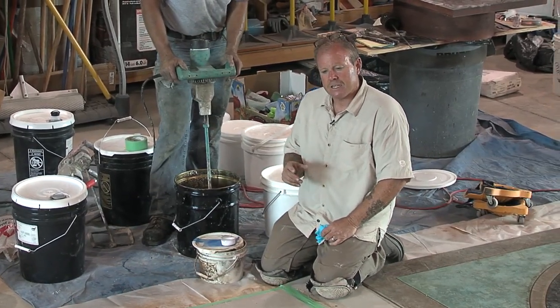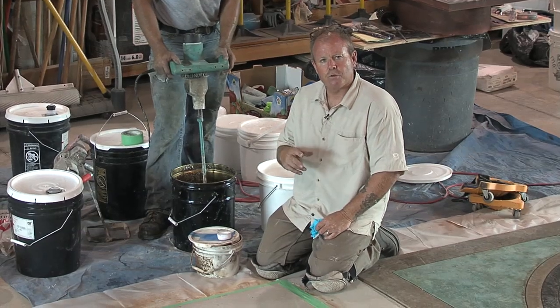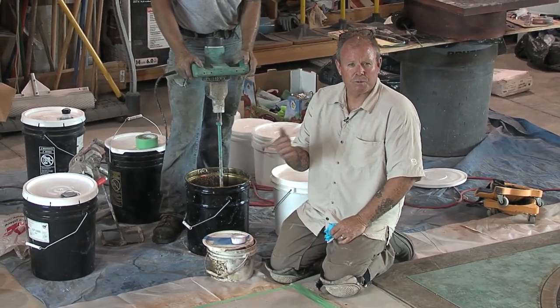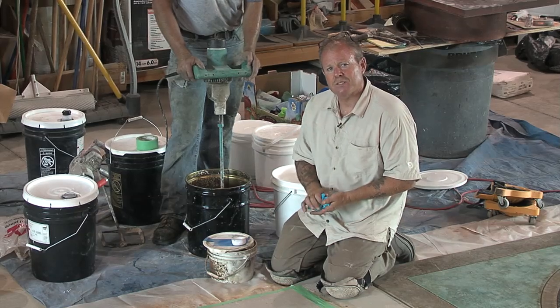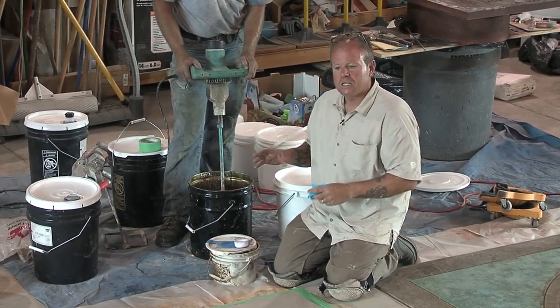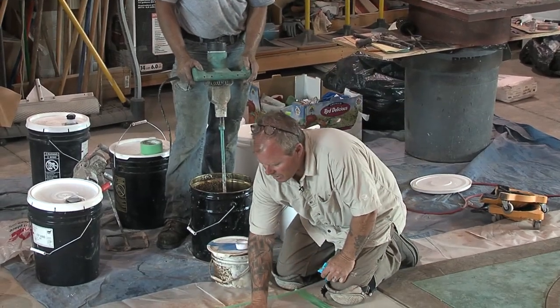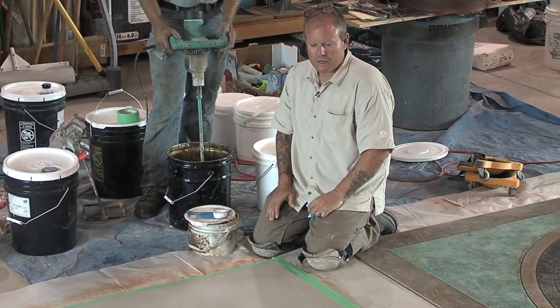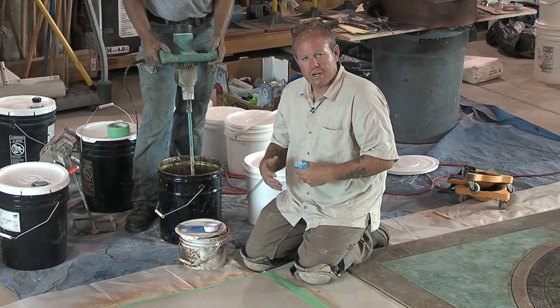Now in this particular skim coat, the manufacturer recommends a double prime. What I mean by that is we typically will prime the night before the application — or roughly 10 hours before — with one coat of primer. Come back the next morning, and while one person is setting up the mixing station, another person is priming. Then once it's hazed over and it's tack free, we've already applied our second coat of primer and we're ready to go.